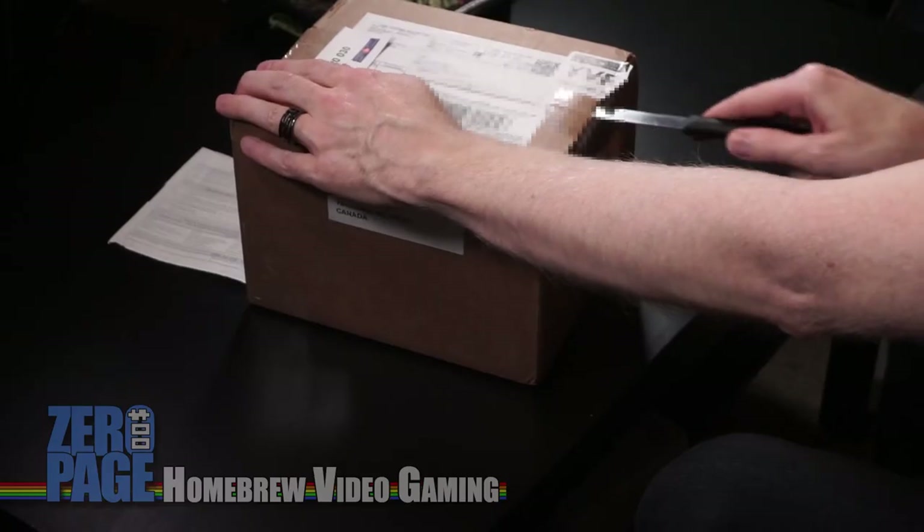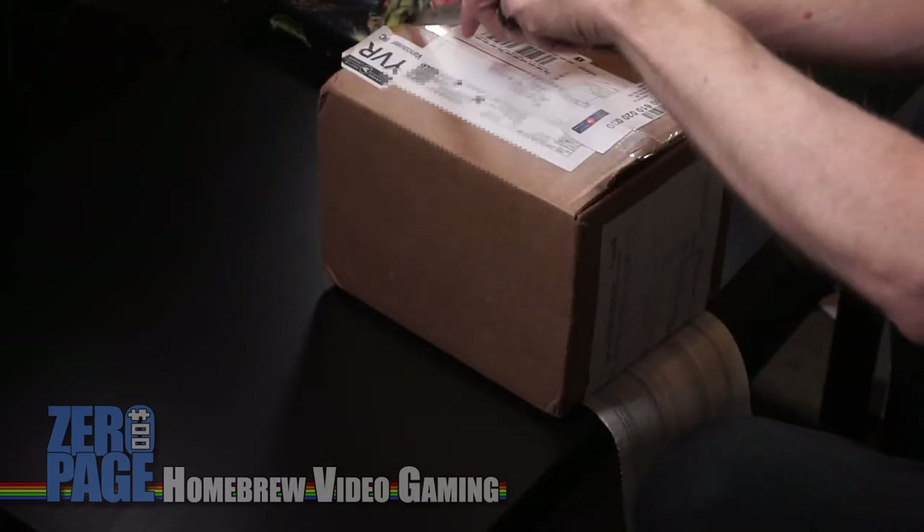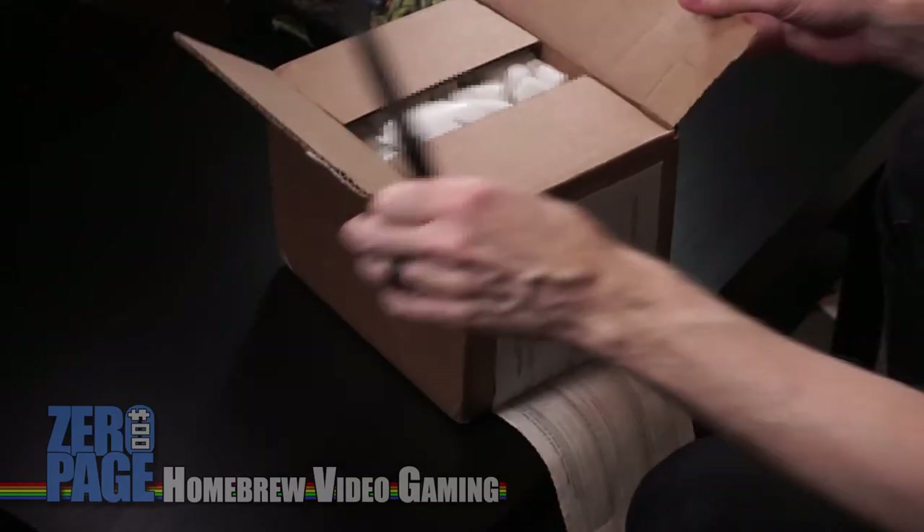This one is from one of my favorite places, Atari Age. Now this is a big box of stuff — let's dig into this. Thank you Al for sending this over. It's been a while since I ordered this, but if I remember correctly it's a good mix of old and new homebrew games, because I took the advantage of just ordering them all at once. I've got to be careful not to cut into this because shipping is fairly expensive from the U.S. up to Canada.